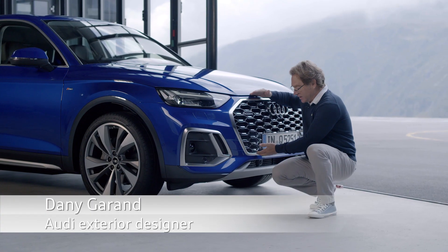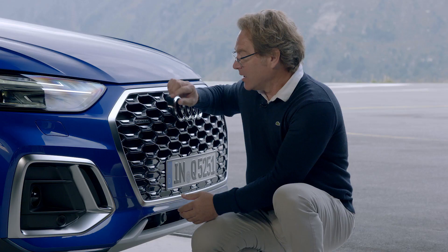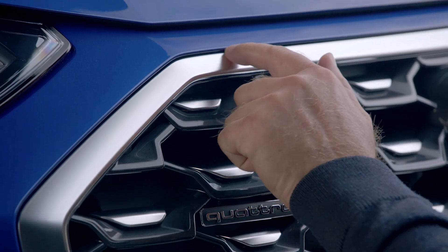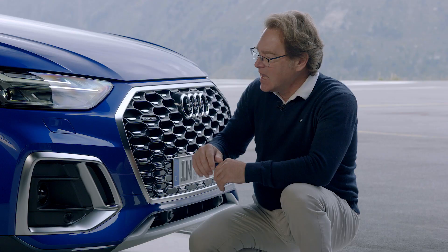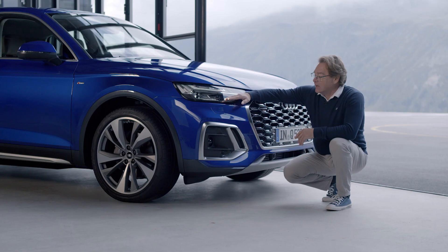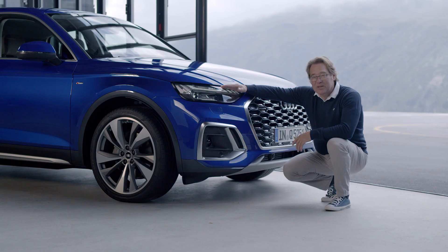We made sure that the single frame grille is down. We see this with this soft nose, creating a more wide geometry. We made sure as well that the headlamps here are as high as possible.